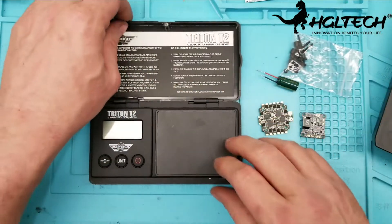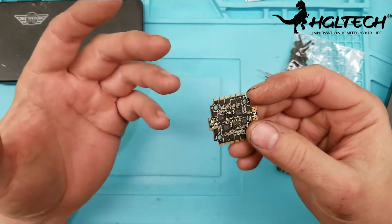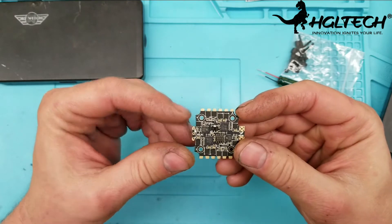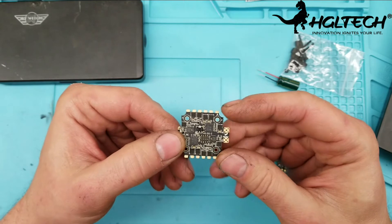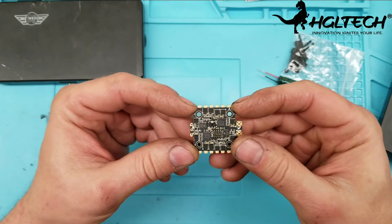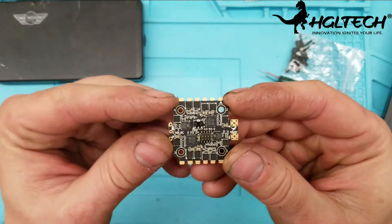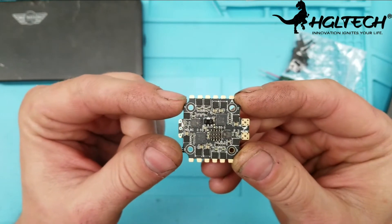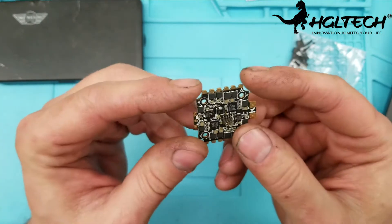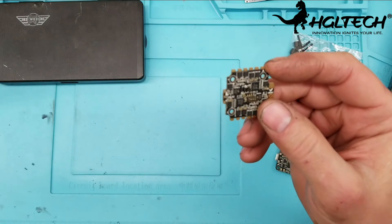It's just amazing how HDLRC keeps getting better and better and smaller and smaller. I'm a big fan of HDLRC. I also want to mention the shipping — it's very fast, not like normal shipping from China. To be able to put 40 amps with 50 amp burst and DShot 1200 on a 20x20 stack — nobody else is doing that. I'll probably be coating the board for a little waterproofing since we're heading into spring.